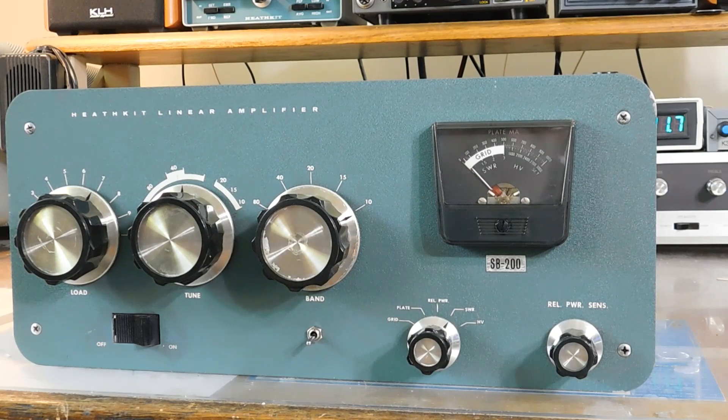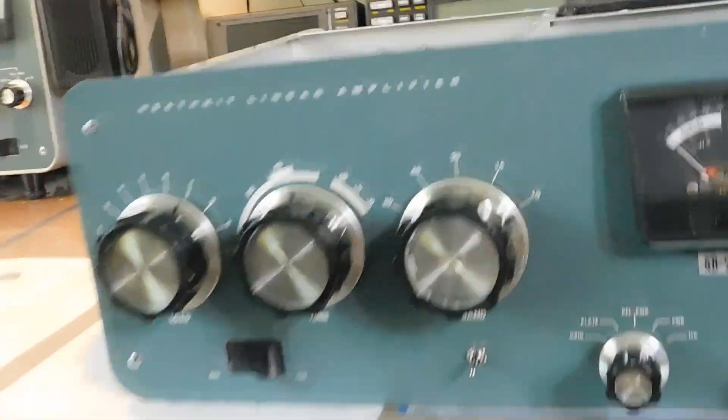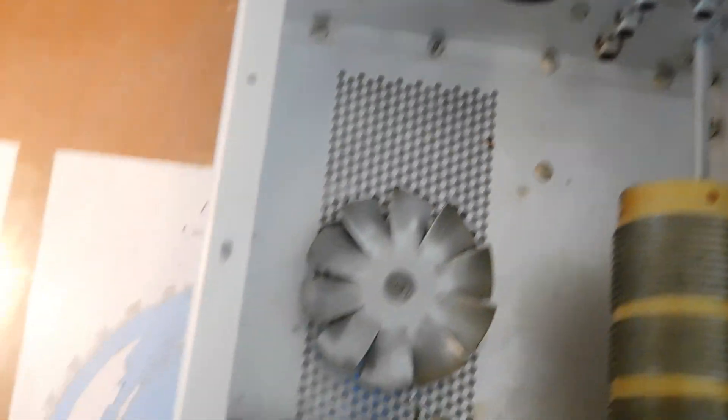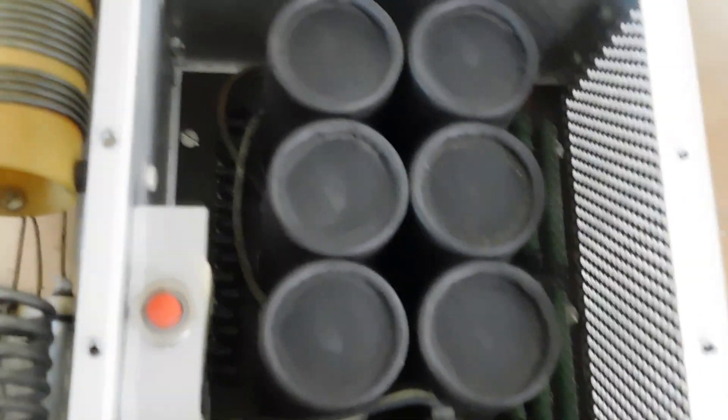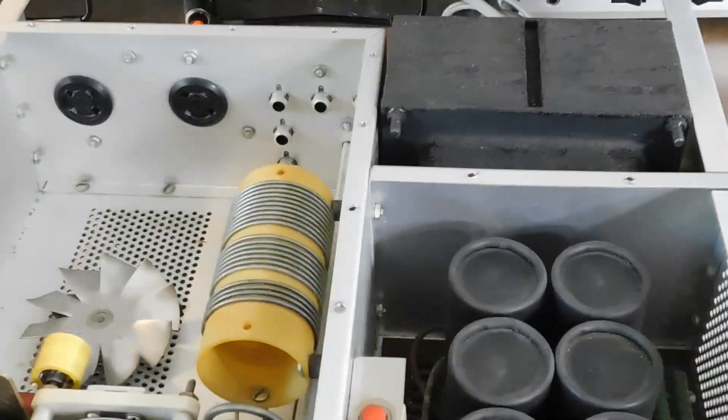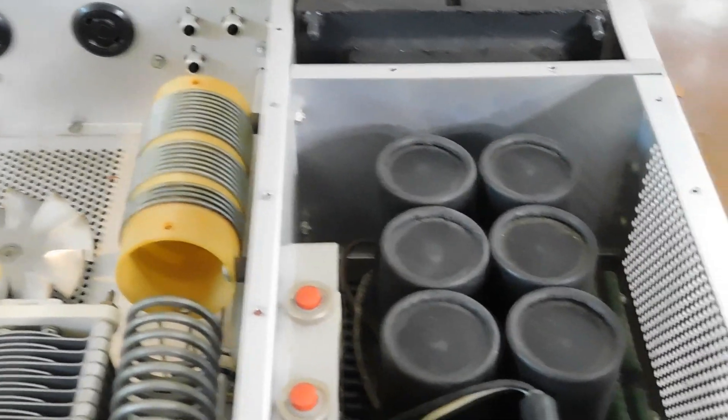These are instant-on tubes, so you don't really need a standby switch, but my buddy wanted one on there, so that's no problem. I cleaned up the inside a little bit, cleaned the band switch — just got general dust and crap out of there. There's the old power supply we're waiting on parts for. Let me show you the underside.